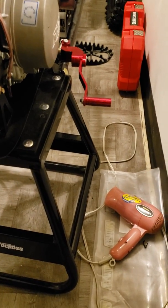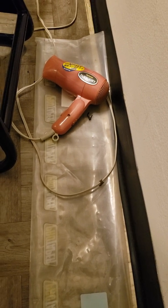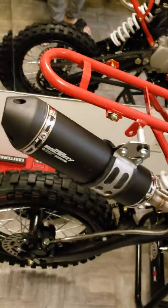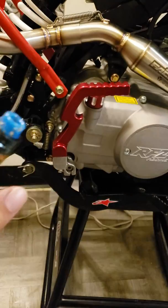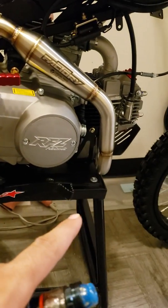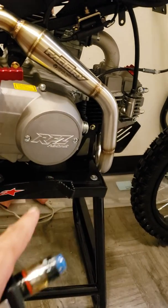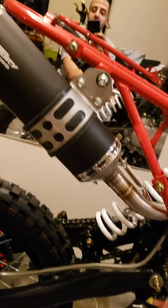I don't know if you noticed but this is an amazing YCF racing exhaust that Piranha uses on their 190cc Daytona engine racing pit bike. I've been dying to use this exhaust on a bike and I finally got one to use it on.